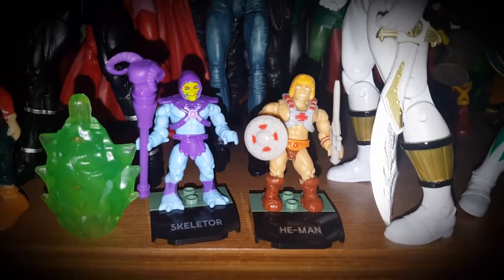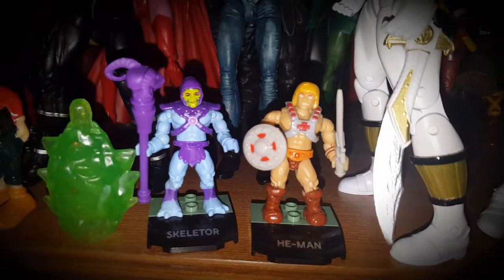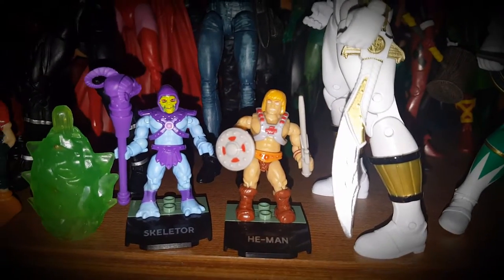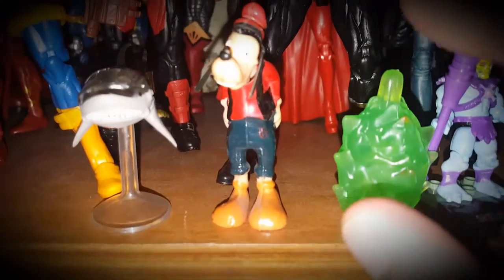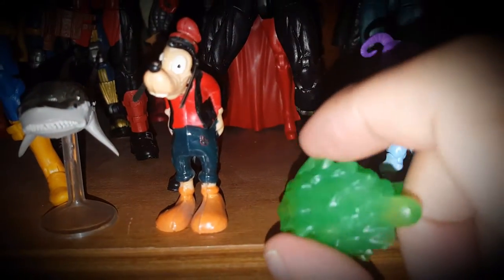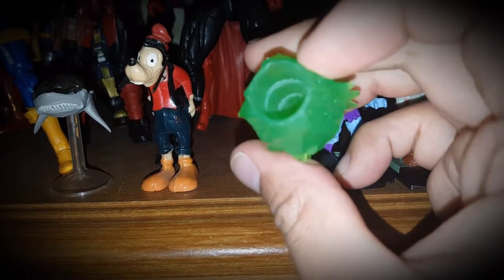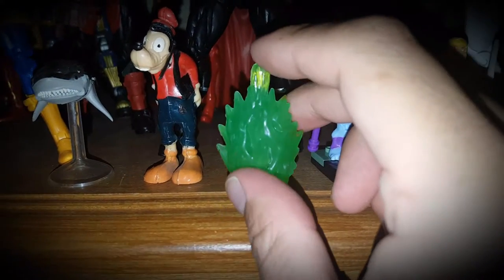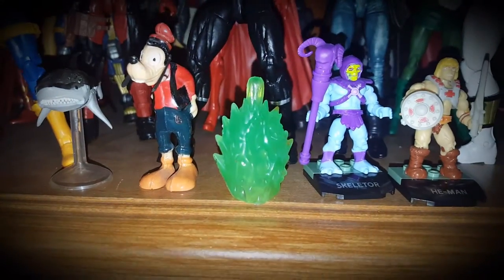On the front you've got Mega Blocks — or Mega Constructs as they call themselves now — He-Man and Skeletor. These are my only Masters of the Universe action figures. There's also this weird piece that I'm not sure if it's supposed to be kryptonite or some kind of projectile to show power.